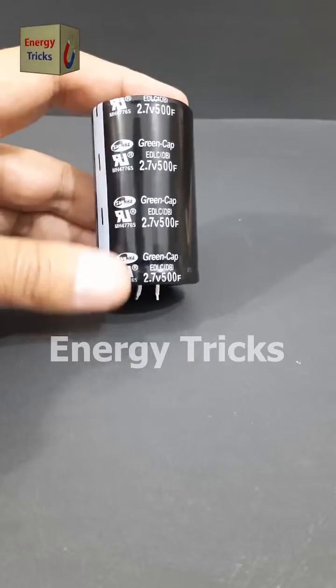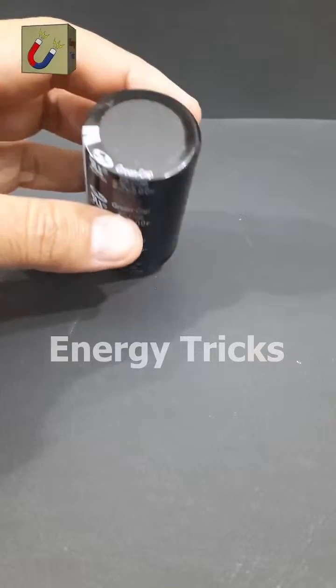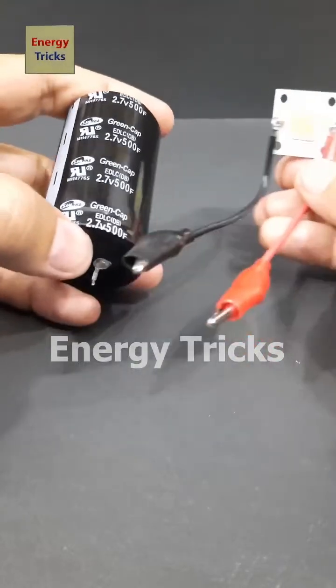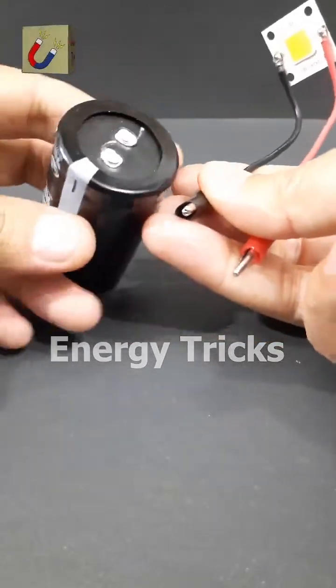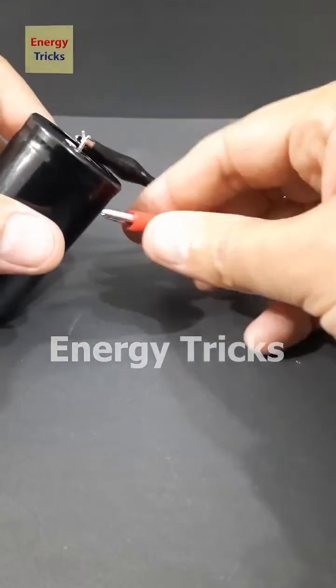This right here is one of the most powerful supercapacitors you'll come across. It's rated at 2.7 volts and an incredible 500 farads. But what does that really mean? A 500F supercapacitor can store a surprisingly large amount of energy compared to smaller capacitors. Farads measure how much electric charge a capacitor can hold, and 500 farads is massive for such a small component. Now let's put it to the test — I'm going to connect this LED to the supercapacitor. Will it light up, and if it does, how long do you think it will stay on with just 2.7 volts? Drop your answers in the comments below.